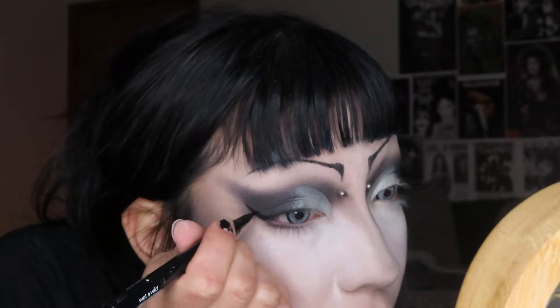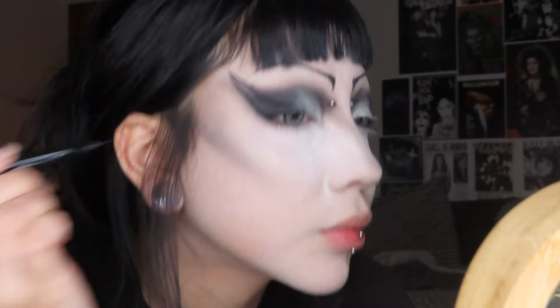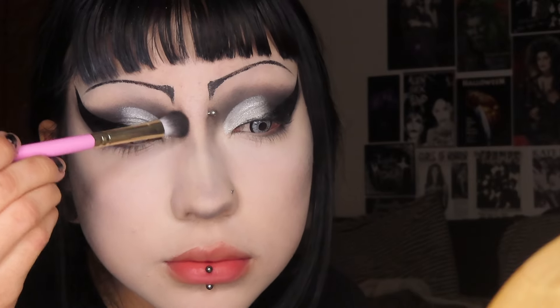I feel like you guys have seen me do my eyeliner a million times so I'm just going to let you watch — it's the same as I always do it, extending it pretty high up and bringing it all the way to my eyebrows.